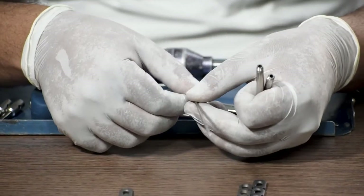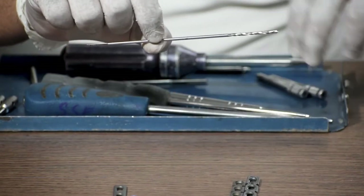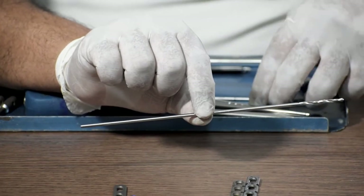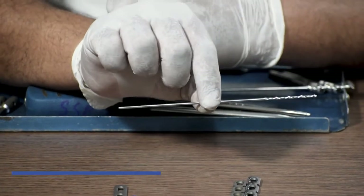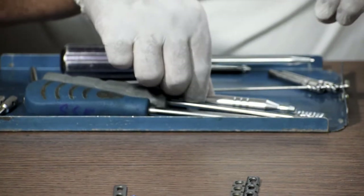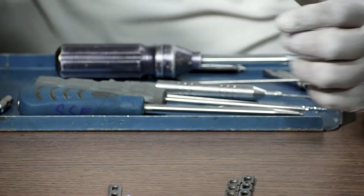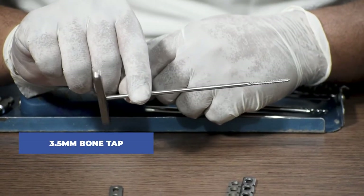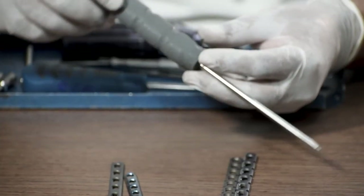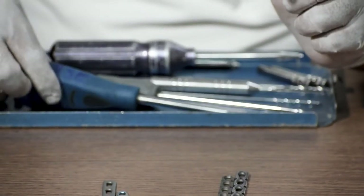Now let's talk about the instruments required. For a non-locking screw, we need a 2.7mm drill bit. For a locking screw, we require a 2.8mm long drill bit. For both locking and non-locking 2.7mm screws, we need a 2mm drill bit. Next, we require a depth gauge to measure the length of the screw, and then a 3.5mm bone tap for non-locking cortical screws.